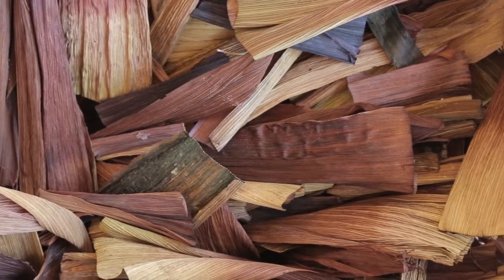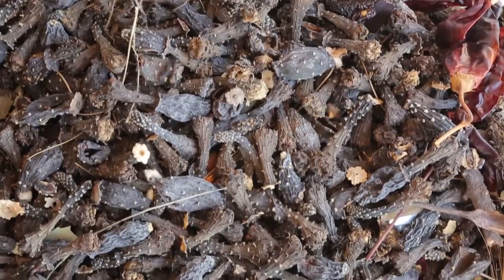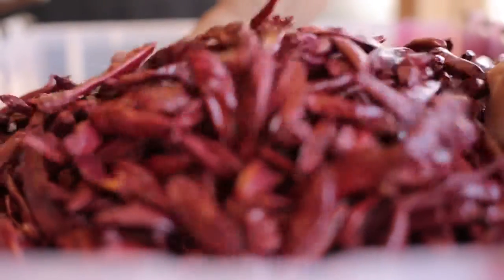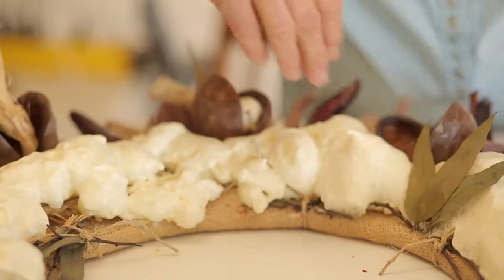Some of the materials that I use are dried cactus fruit, eucalyptus, twigs, branches, chilies, hemp, and natural burlap. I just love working with all those natural things.